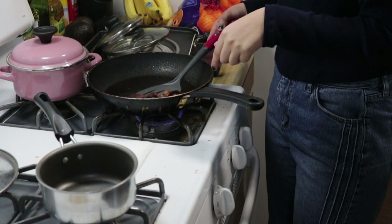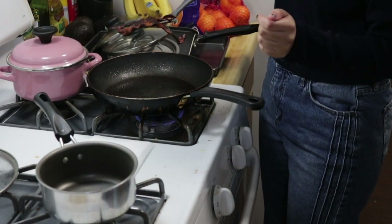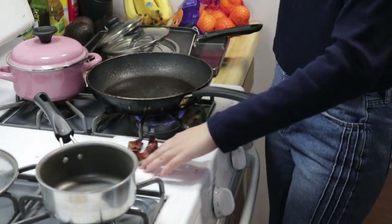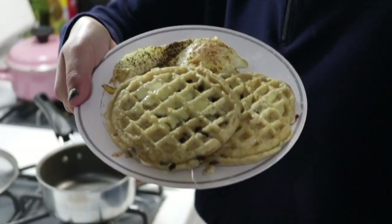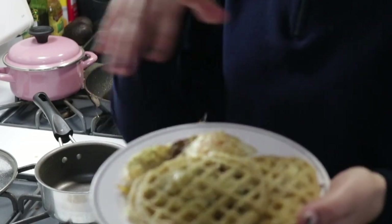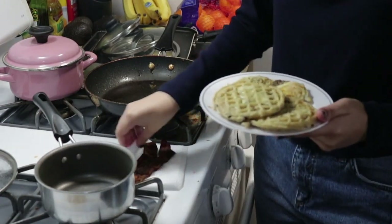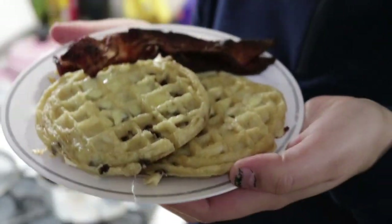Our bacon is done — as you can tell it's really, really burnt. I like my bacon burnt to the point where there's probably no nutrients I'm gonna get out of it. I'm going to place it on a napkin to drain out all the oil. The butter has melted onto the waffles and the eggs have gotten reheated, so now I'm just gonna put it all together. This is the final product — I'm gonna serve some cranberry juice and this will be my breakfast. It's currently 1 p.m.